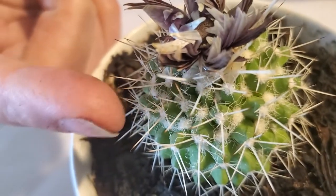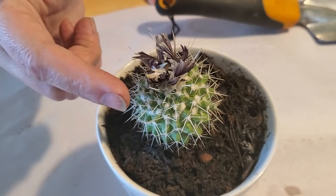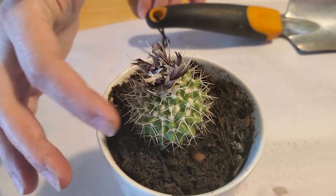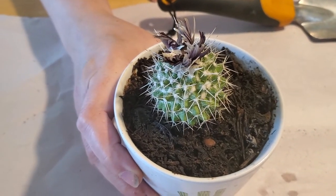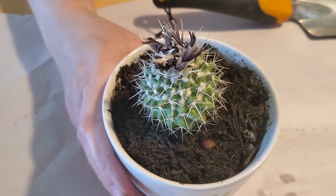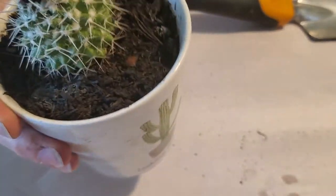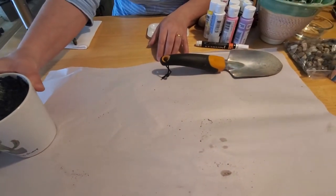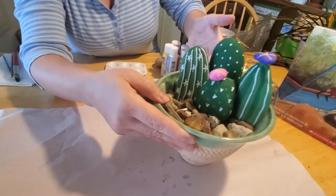But the problem with the cactus is these sharp spines — they kind of hurt when you get stabbed by them. Not all cacti have sharp spines, but a lot of them do, so they don't make everybody's favorite plant, even though they are pretty. You can actually eat some cactus fruit, which is quite good, and there are lots of animals out west that make their homes in the cacti in the southwestern states. But if you don't have a cactus, we can always make one!